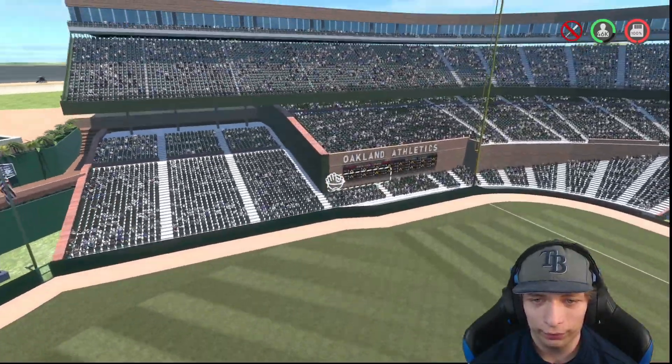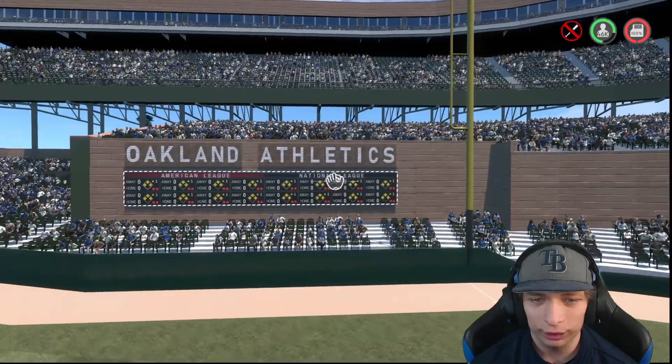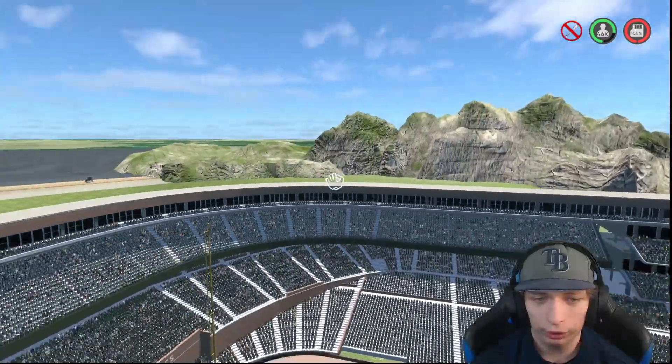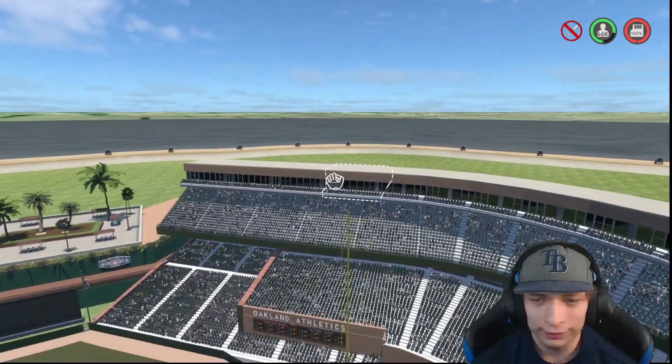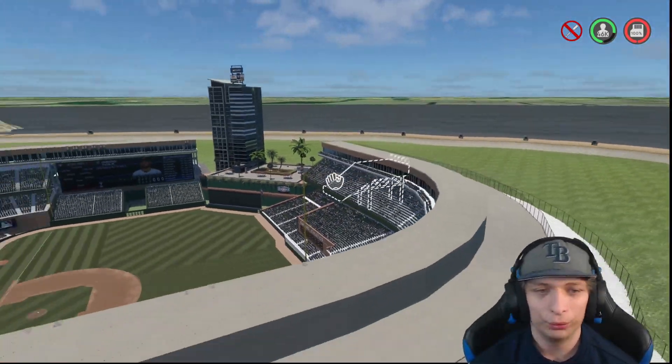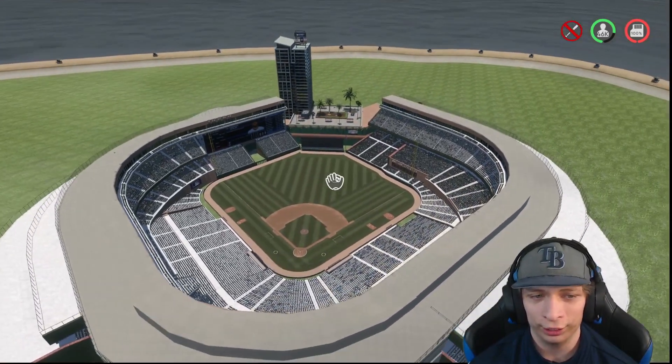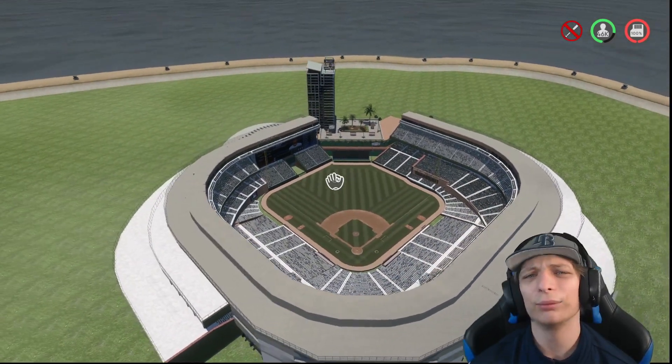Right field looks good as well. We got the Oakland Athletics sign right over here as well as a scoreboard. We got a bunch of windows all the way around the stadium for suites, broadcast booths, stuff like that. Overall, it's a great looking stadium, just like the rest of the stadiums in this video.